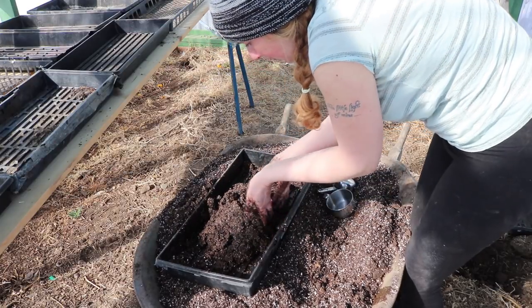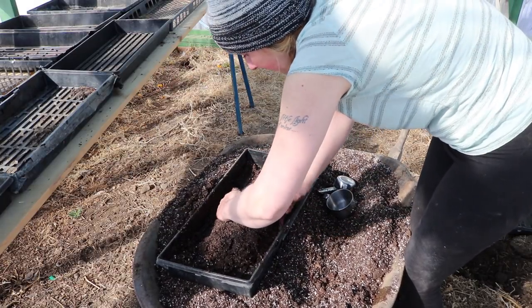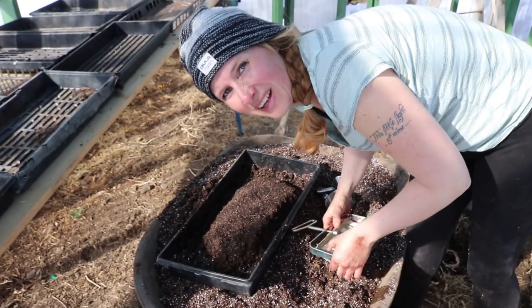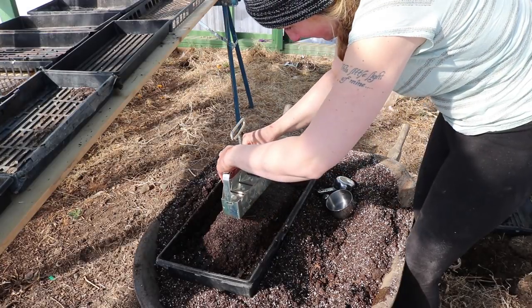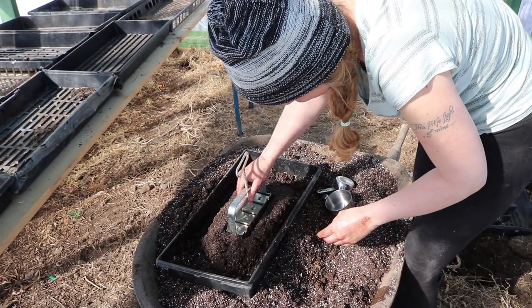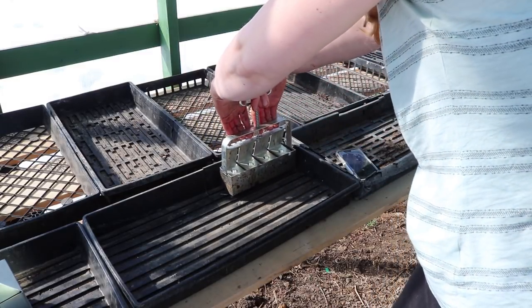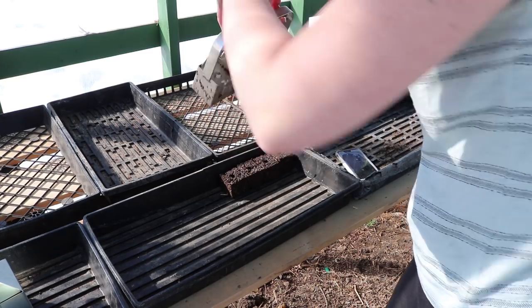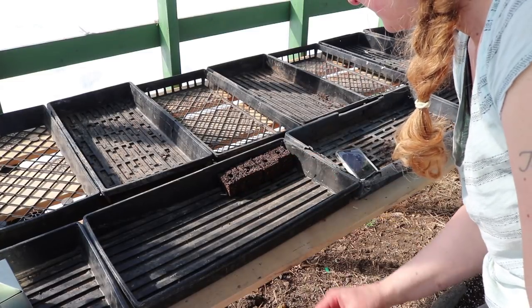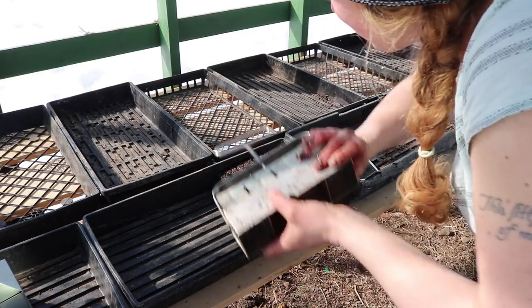So let's try this. You want to make sure that where you're pushing in is bigger than the soil block maker because you want it to compress. It works! Check it out - that's so awesome. These little holes in the blocks, created by the small nub on the block maker, are where you put the seed.